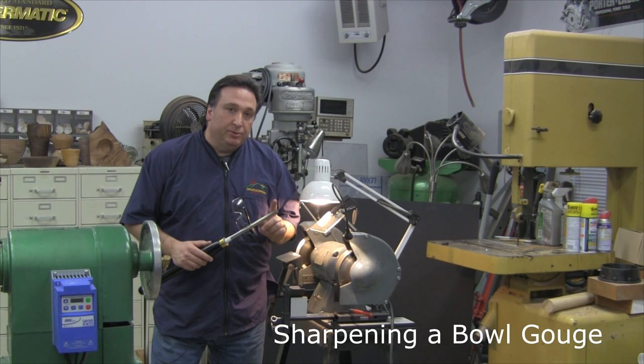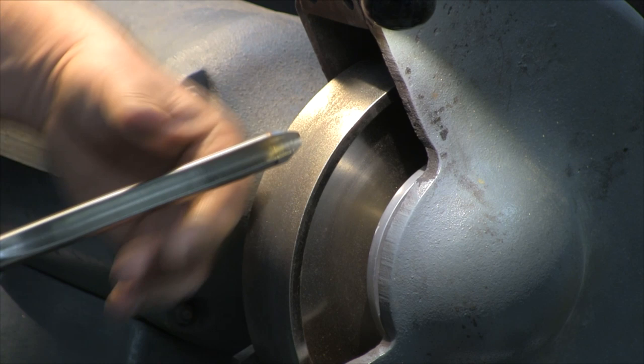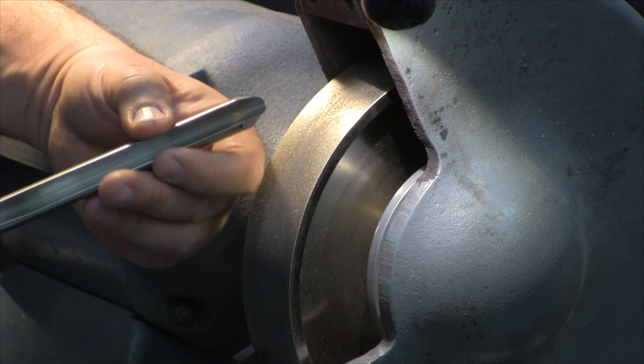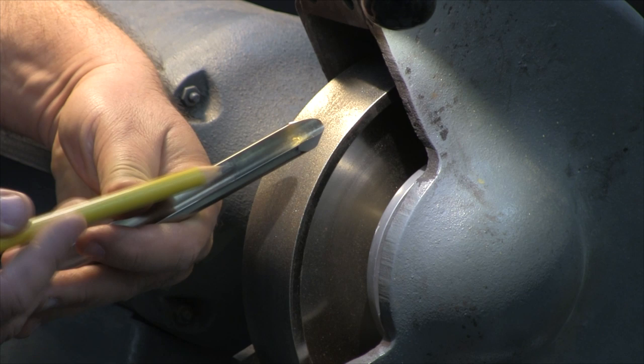I'm Steve Fulgoni and today we're in my woodturning shop and we're going to talk about how to sharpen a 5/8 inch woodturning bowl gouge. First of all, let's look at the profile of this gouge right here. This gouge is 5/8 inch in diameter of steel, sometimes called by its English measurement which is a 1/2 inch gouge, which is the width of the flute between here and here.